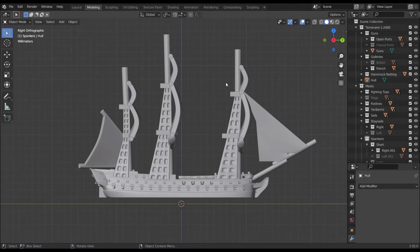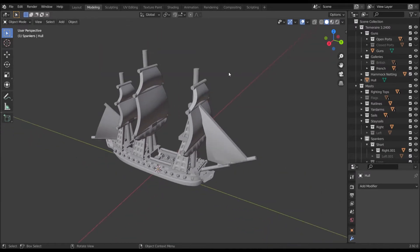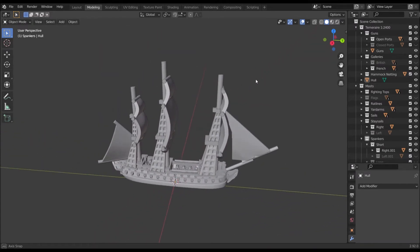Hey there guys, it's Henry here and today I'm going to be showing you the new supportless 1/2400 ships and just how to use the Blender customization files. This is Blender, for any of you who don't know, and you don't need to be an expert to use these files. I've tried to make it as user-friendly as possible, but I need to explain some concepts to you.